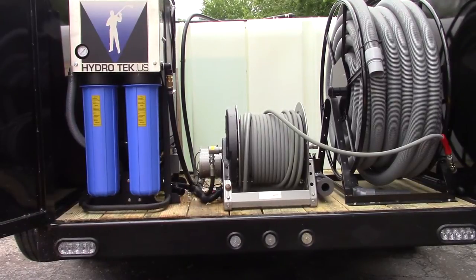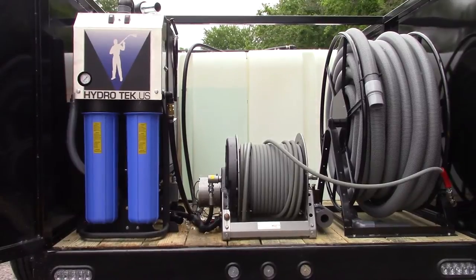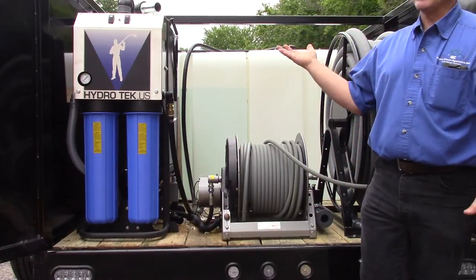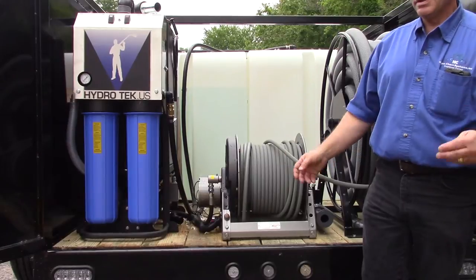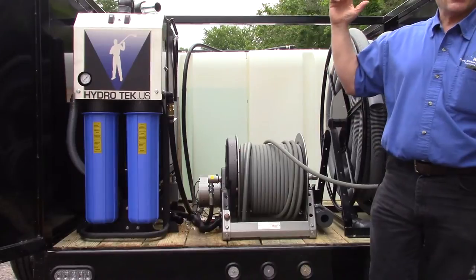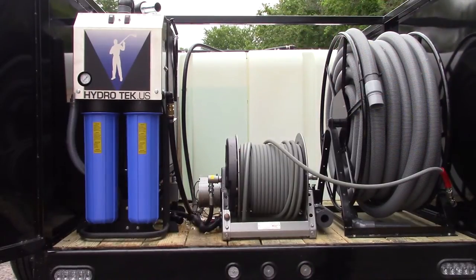As you can see, it is an open trailer that looks like an enclosed trailer, so this comes at a fraction of the cost. You don't have to worry about exhaust diverters or different applications. This is great for warm-weather states — pressure washing is normally done above 40 degrees anyway. This is the perfect trailer, and you have a huge area for signage on it.